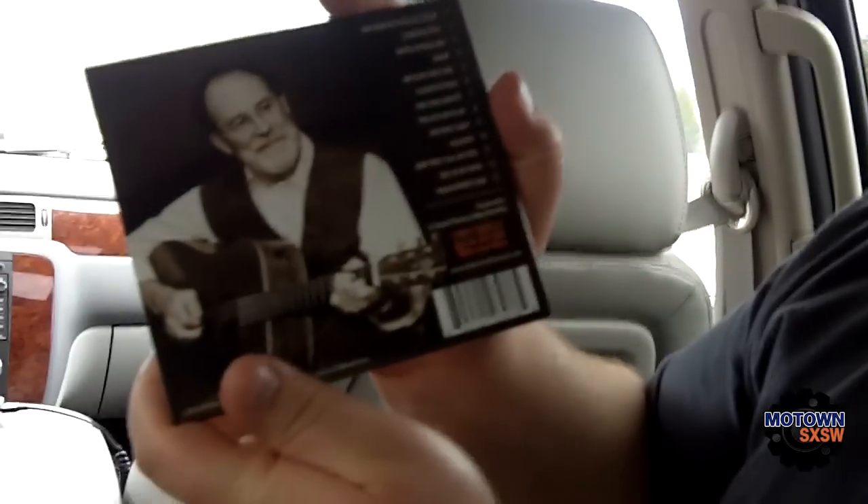Looks like he's got a good head start. He's got his CD, it's published, it's available on CD Baby. The one thing you may not know about Mike is that he also owns one of Nashville's nicest men's clothing stores.